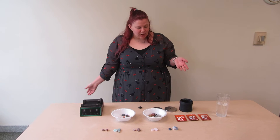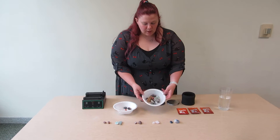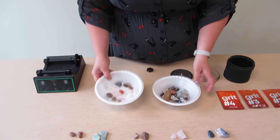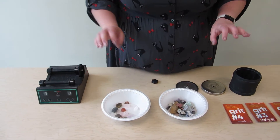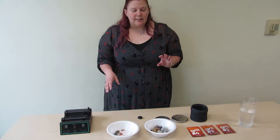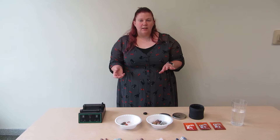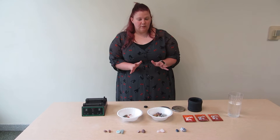Hey guys, I'm going to show you how to use a rock tumbler. So what we're going to do is take unprocessed rocks like these and turn them into nice smooth rocks like these. Something that's really cool about the rock tumbler is that it recreates the effects of erosion on rocks over a lot shorter period of time than usual.